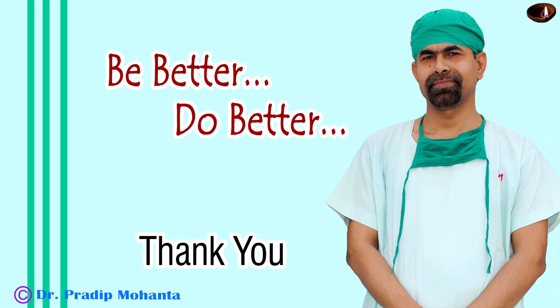Thank you very, very much for your attention. Hope this video will inspire you to take on challenging cases and improve your skill to such a height that you will not be afraid of any challenging cases.